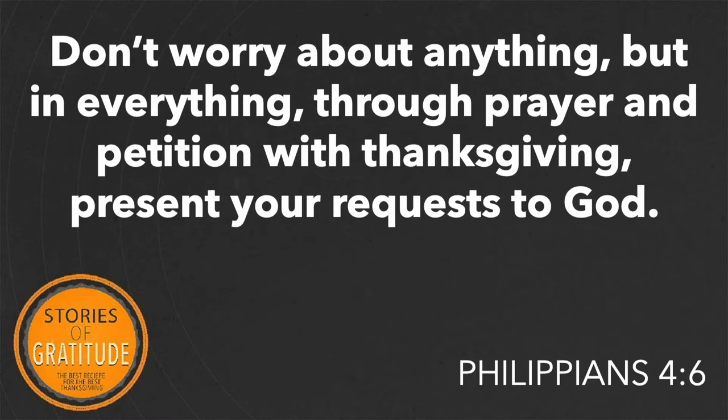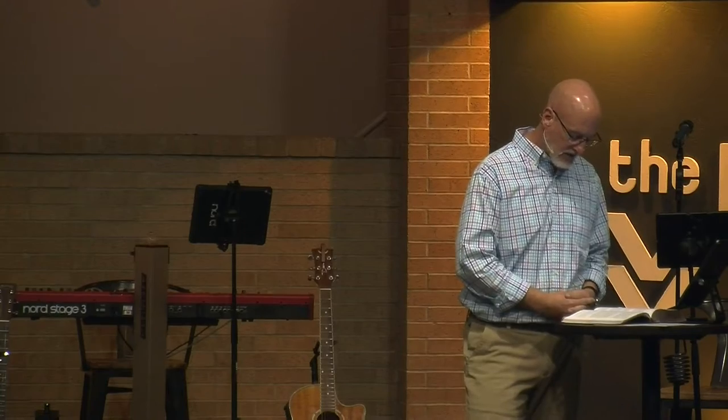Then he says: 'Don't worry about anything.' Because the Lord is near, we can rejoice, find joy in circumstances, and let our graciousness be made known. And because the Lord is near, we don't have to worry about their response, how they're going to react, what's going to happen. We don't have to worry because God is near. 'Don't worry about anything, but in everything' — again, no loophole — 'through prayer and petition with thanksgiving, present your requests to God.'